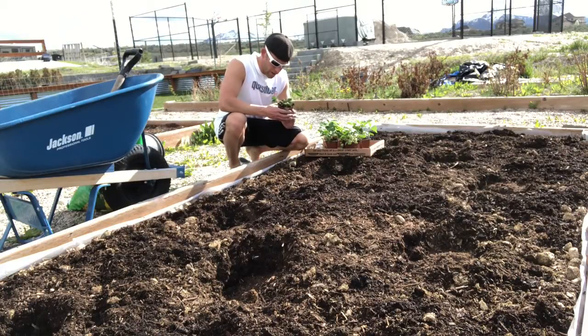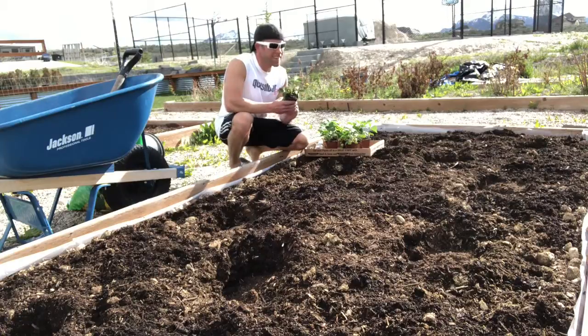Now I have my first strawberry plant and we are going to put it in the ground and get going.